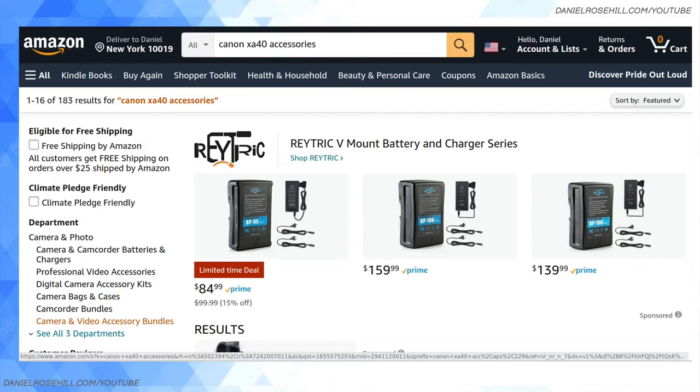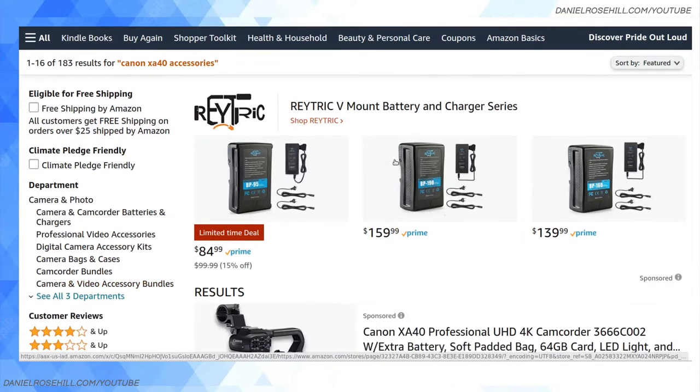Hi guys, welcome back to my YouTube channel. This is Daniel Rosal. In today's video I'm going to be taking you on a quick virtual shopping tour through Amazon to show what kind of aftermarket accessories in the lens realm you can buy for the Canon XA40 Pro camcorder. A lot of this is going to be applicable to the XA45, 50, and 55 because it's the same diameter of lens — 58 millimeters — but some things will be less relevant.